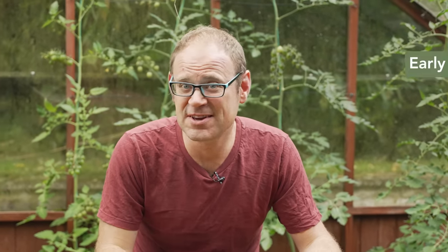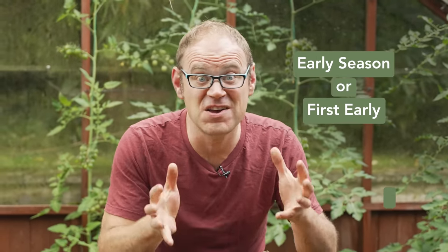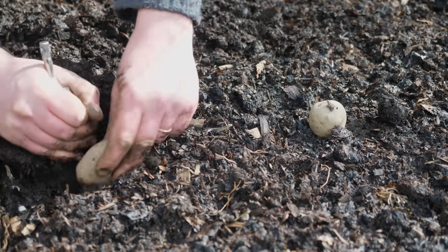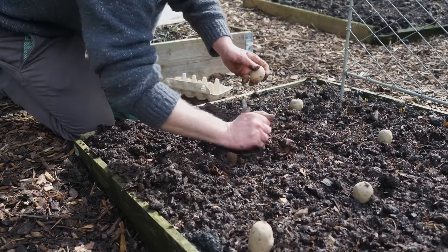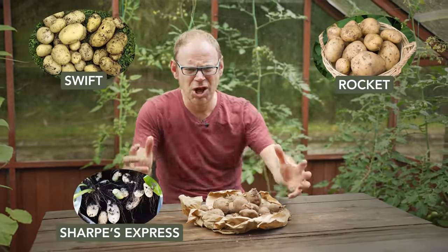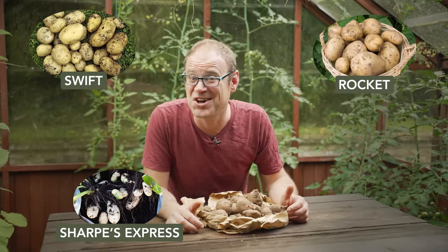Because the growing season is well advanced now, it's best to go for early season or first early potatoes, because these are quickest off the mark and soonest to reach harvest point. A lot of these will have names that allude to their rapid growth — names like Rocket, Swift, Sharps Express. These guys don't hang around.